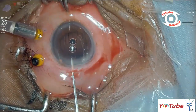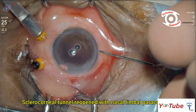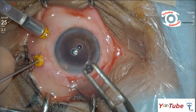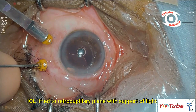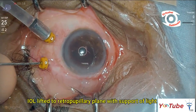The sclerocorneal tunnel from the first surgery was reopened. Using a light pipe through the supratemporal 23-gauge sclerotomy, the hanging IOL was supported, lifted from the vitreous cavity, and brought to the retropupillary plane.